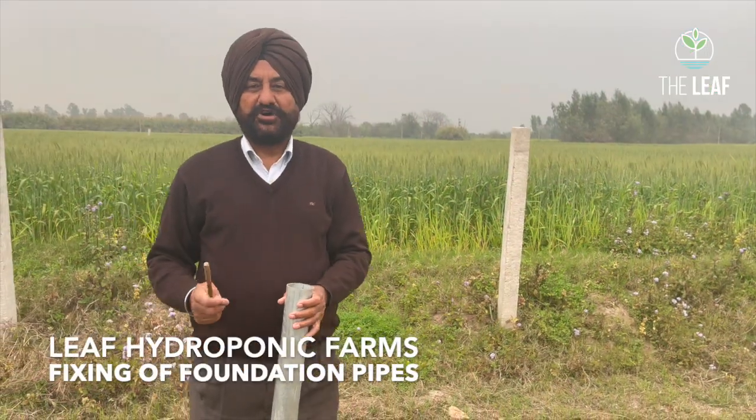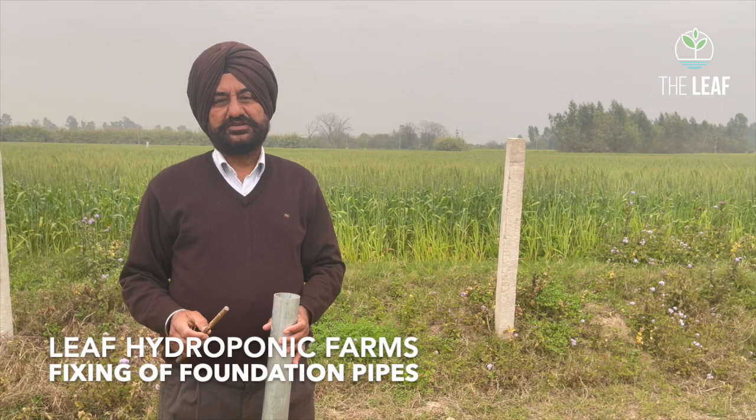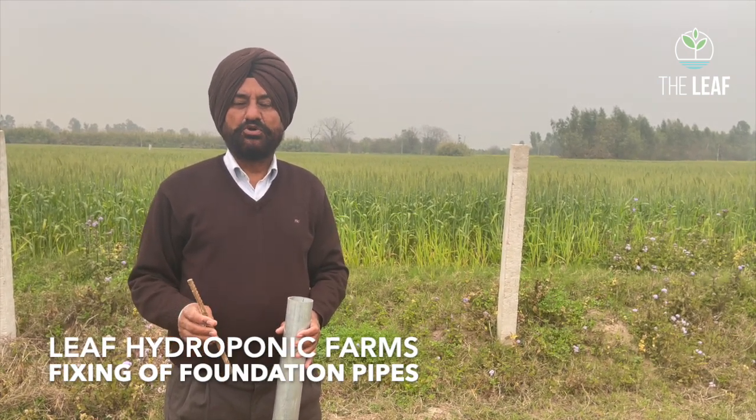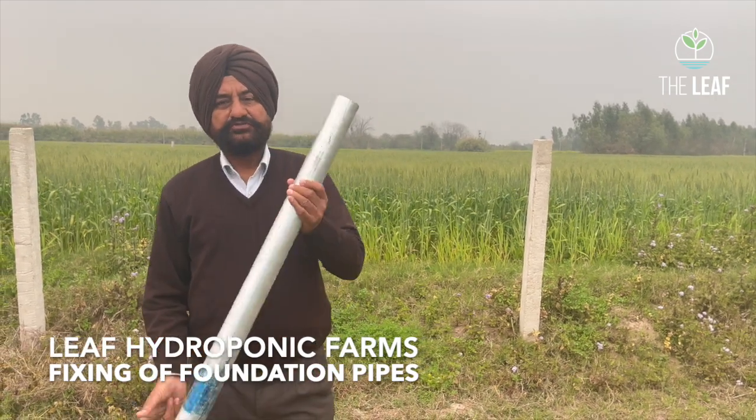Welcome to the Leaf Hydroponic Farm. Our fan and pad poly house is under construction, and we thought we would let our viewers know how a poly house is constructed step by step. Today we are pouring the foundation.